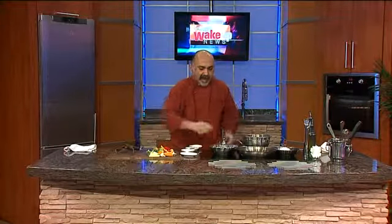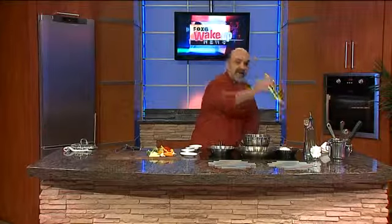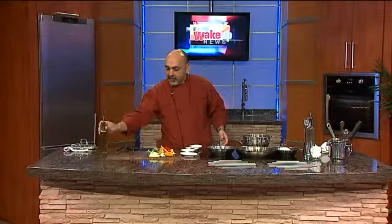So we have a pan at a medium heat that has been heating up. Again, heat up your pan — hot pan, cold oil, and your ingredient will never stick. We're going to drizzle a little bit of extra virgin olive oil and you will see a little bit of smoke very fast.